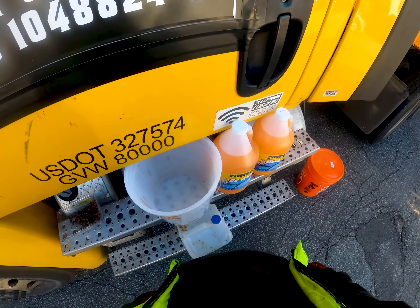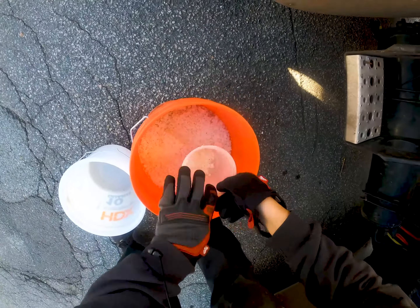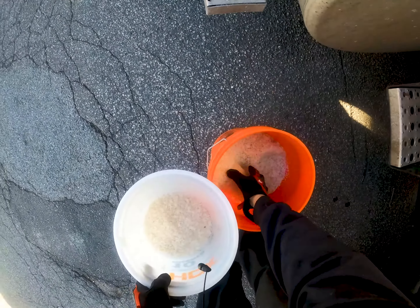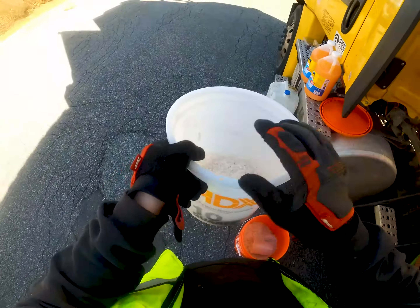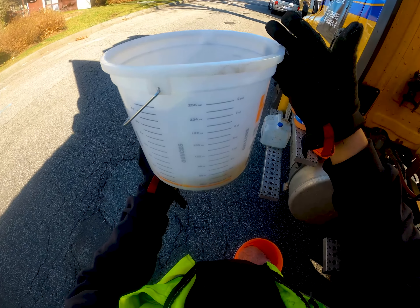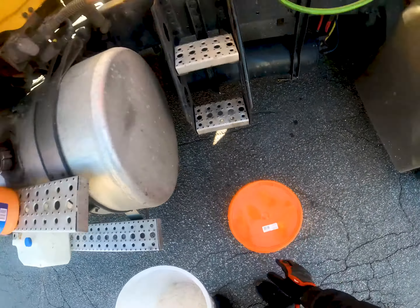What you're going to want to do is start off with your solids first. Put probably about half a gallon or four pounds worth of salt in here — I'm just eyeing it. That's probably good right there, maybe about a sixth of the way up. Then put the lid back on.